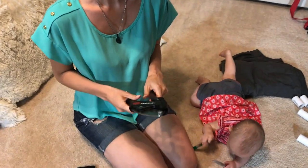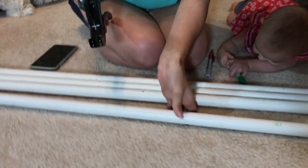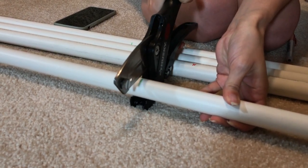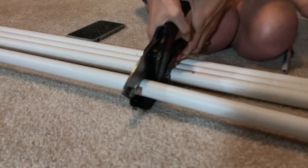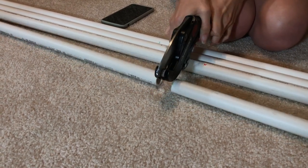This is how the PVC pipe cutter works: you want to pull it open, which leaves it nice and wide open for your PVC pipe. You're going to go down to here and keep clicking until it cuts all the way through. Very simple. I'm going to go ahead and cut the rest of them and we'll see you back when I finish.